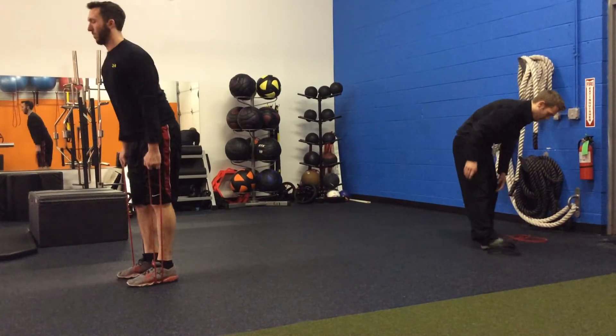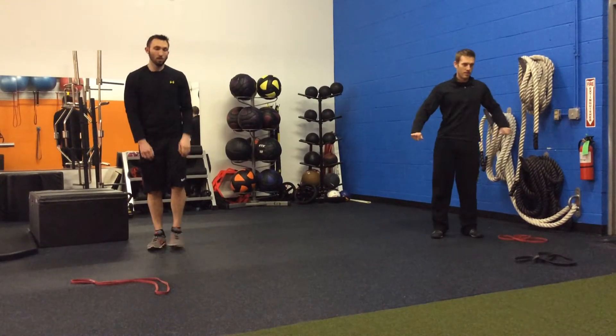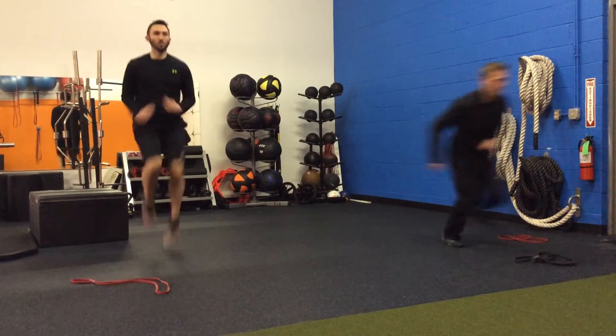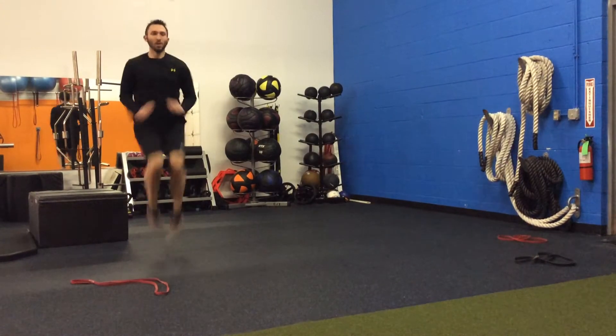The third exercise in this superset: Brian's doing running in place and Nate's going to do a sprint or a quick jog. You're going to do these for 45 seconds with a 15-second rest, so definitely pace yourself.